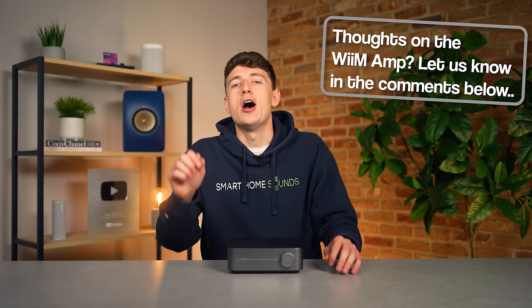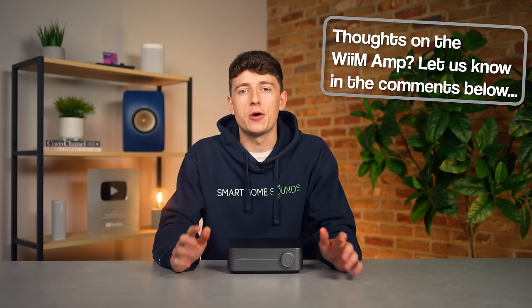But what do you guys think? Hopefully you enjoyed this one — please let me know your thoughts down in the comment section below and I'll catch you guys in the next video.